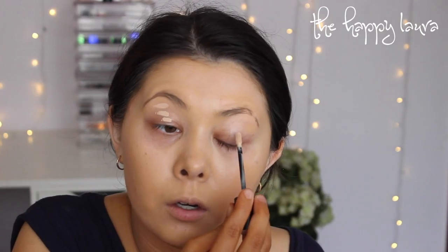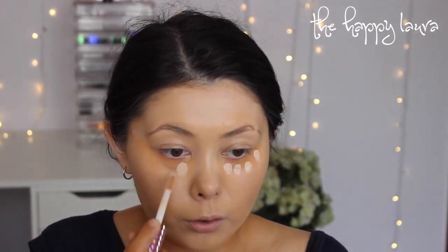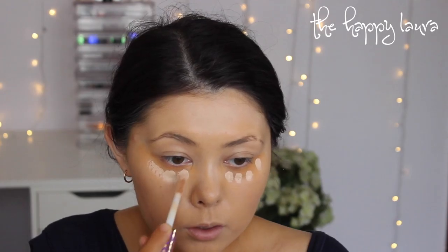Priming my eyes, I'm going to use the Benefit Stay Don't Stray Eye Primer. This also blanks out any color on the eyelid, so it's really good. Then I'm going to go in with a corrector — this one is from Makeup Atelier in the shade Apricot. Moving on to concealer, I'm going to be using the Tarte Shape Tape Concealer. I only got this recently but it's one of the best concealers I have ever used. It has a giant doe foot applicator but it's so good. This is the darkest shade I own and I think it's going to be a little bit too light.